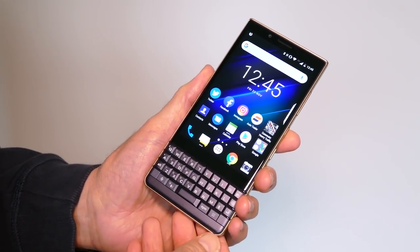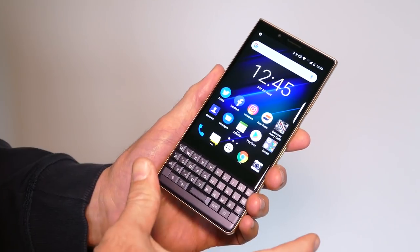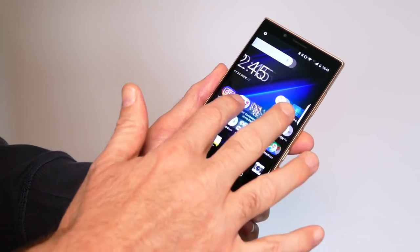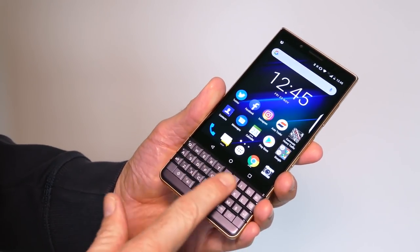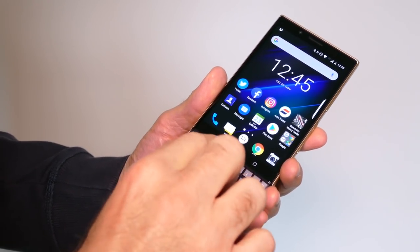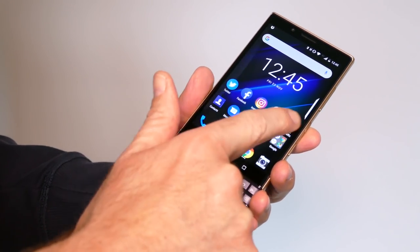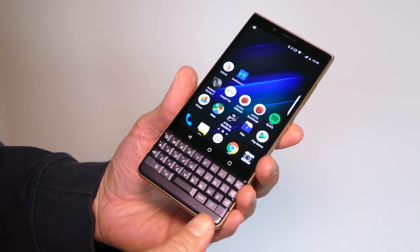How back to basics are we talking about? Well, this is a hybrid almost. It's not quite as techy as the Key2, but it's not as basic as say a BlackBerry Curve from a decade ago. The big difference between the Key2 and the Key2 LE is there's no longer the capacitive keyboard. The keys are actually a little bit smaller — a 10% reduction in size over the Key2's keyboard. And because you don't have the capacitive aspect, there's no flicking words onto the screen as you type.